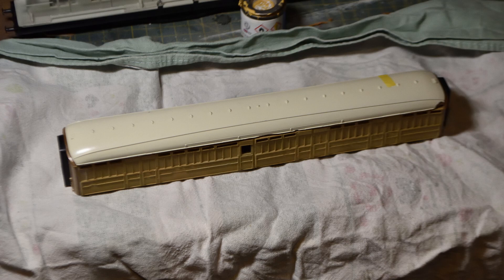Once everything is glued together you'll probably need to do a lot of gap filling to get it all nice, and then sand those back while being very careful of the beading. At this stage I also used some little snips to get rid of some of the roof vents because the brake coach doesn't have them along the full length. For the donor coach I picked a standard composite coach rather than a brake end coach because they have the vents right along the length, making it easier to snip them off where you want. If you want nicer vents you could get cast metal ones, but I didn't do that.